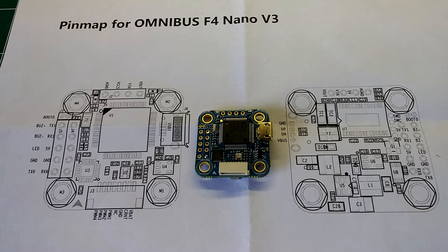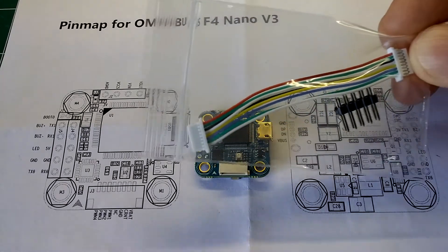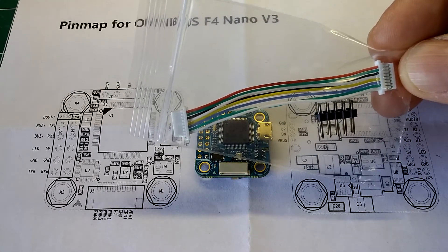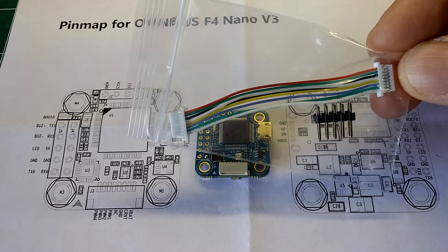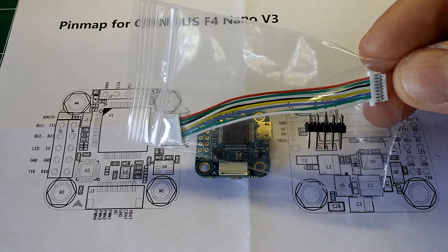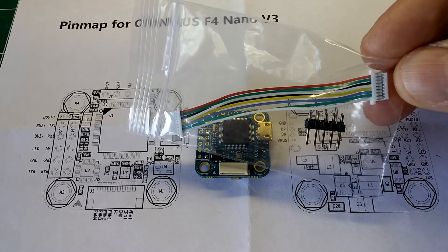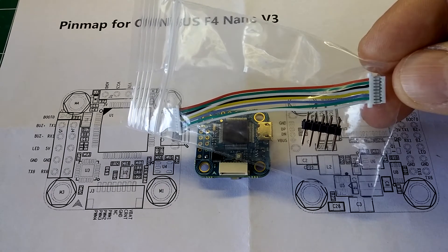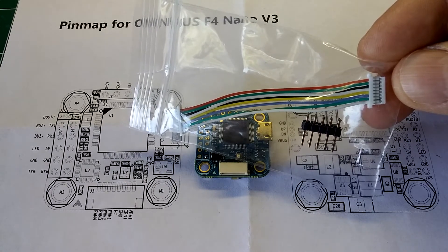We'll go ahead and get started here and show you everything that this flight controller comes with. Of course it comes with the flight controller — it's 20mm by 20mm. The pin map comes with it as well, as you can see in the picture. It also comes with pin headers if you choose to solder those on. And you also have a choice, through ReadyToFlyQuads.com, for a 60mm or a 30mm JST 8-pin 1mm adapter, which will be used to power the flight controller, for current sensing, ground, and it's also got the four motor PWM outputs.